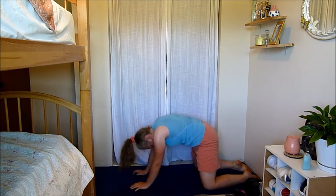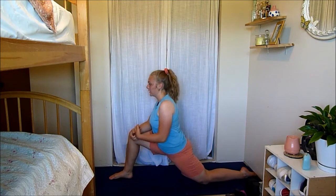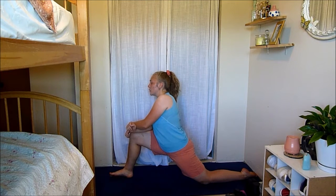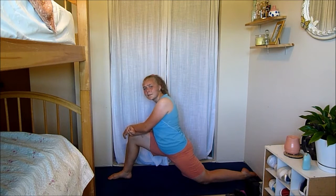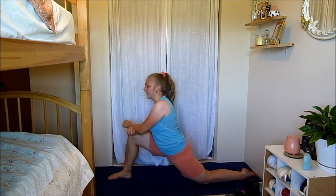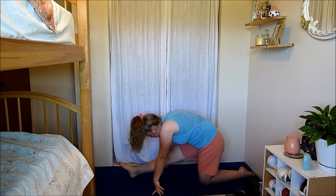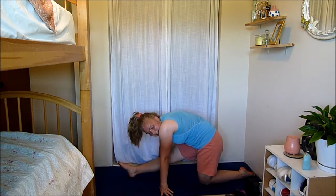Gently come up now, just step into a lunge — nice deep lunge and feel that stretch in your hip flexor. Congratulations guys, you made it! You did awesome — I'm so proud of you, so glad that you decided to show up today. I say this every single time but I am proud of you. We worked our bodies together, got super sweaty, worked those abs, had a ton of fun. Now push back and feel a stretch in your hamstring. I hope you come back on Saturday because I'm going to be posting another workout!